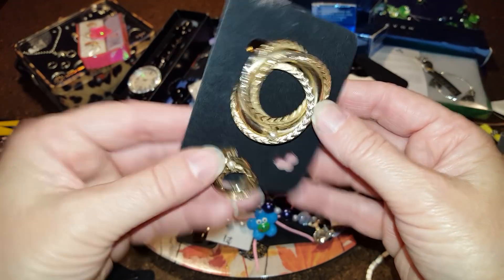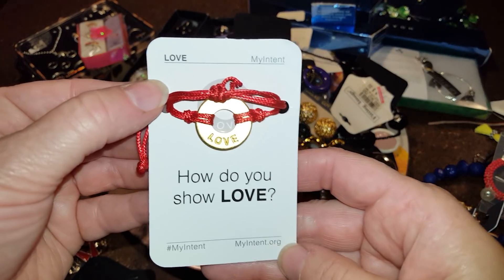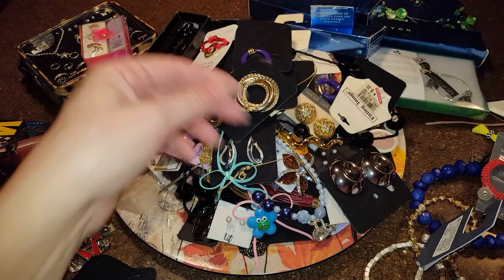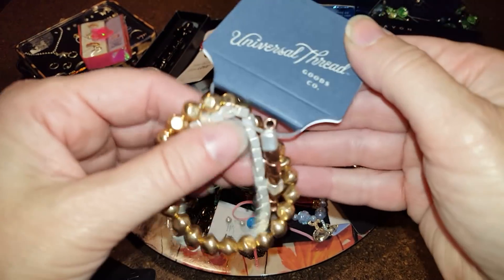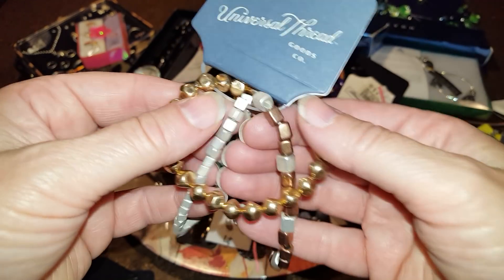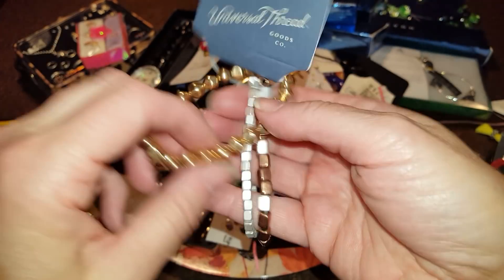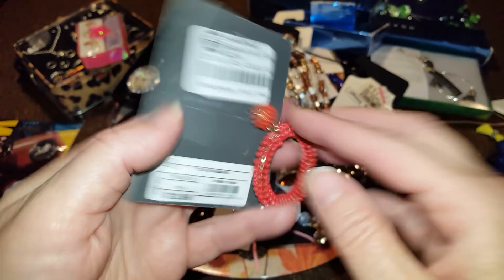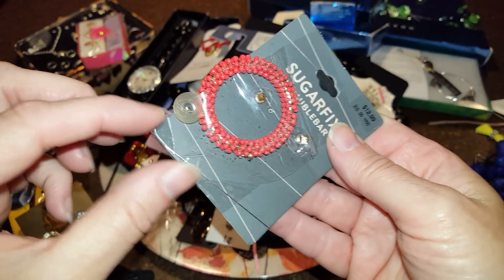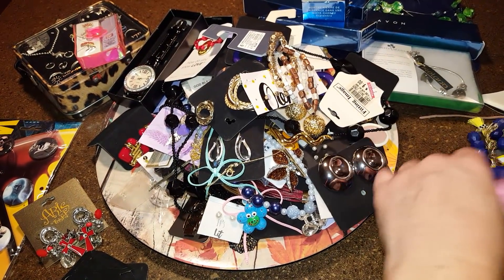This is a brooch and one earring — unless the other one is in here somewhere. A little bracelet. Some of those cheap little earrings. Universal Thread Good Company from Target — $12.99, kind of cool, just stretchy. Sugar Fix from Bauble Bar — this is broken, I can see it — that's going in the trash.